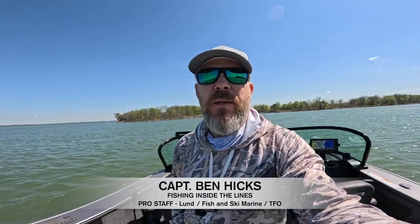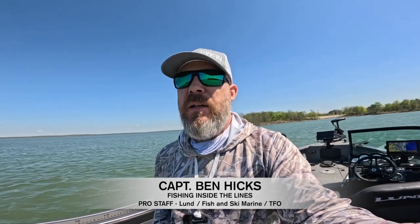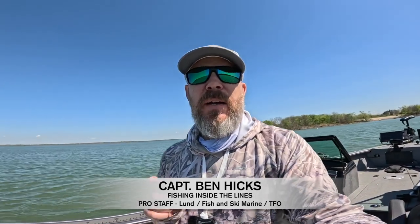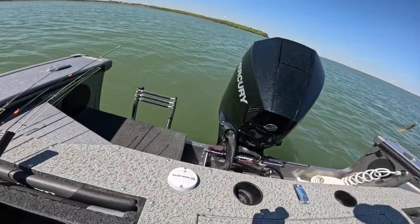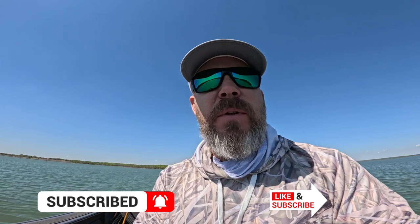Hey everybody. I've been having trouble with my Minn Kota Ulterra trolling motor holding spot lock — it drifts quite a bit, up to 20 feet sometimes. So I'm going to calibrate the heading sensor, which is this piece here, and show you the steps on how to do that. It's pretty simple, so let me get this camera turned around and I'll show you how we do it.